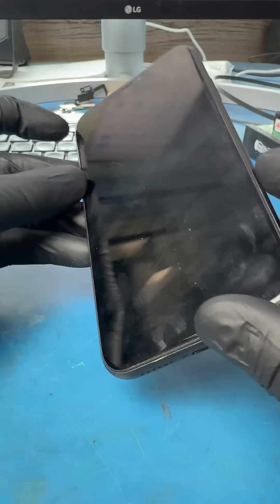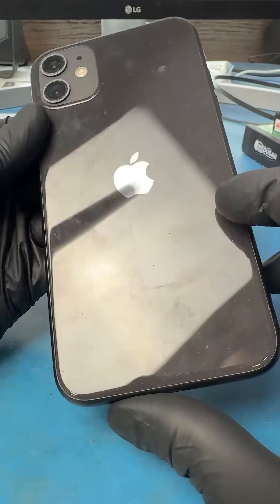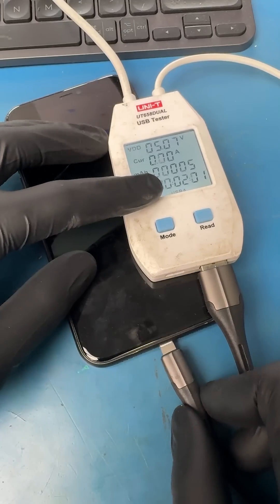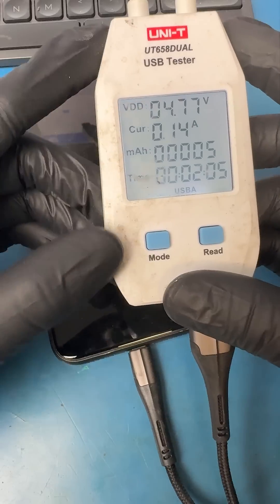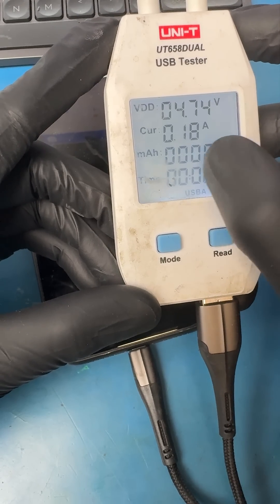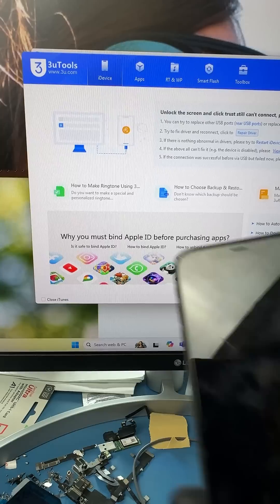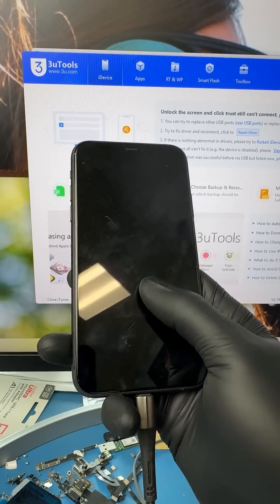This iPhone randomly shut off and the customer has cryptocurrency wallets, authenticator apps, and pictures that weren't backed up. When we plug the phone into an amp reader, we can see that the current is stuck at about 0.2 milliamps. This could potentially mean the phone is stuck in DFU mode. To confirm, we plug it into the computer to see if it initializes on the diagnostic program, but nothing shows up.